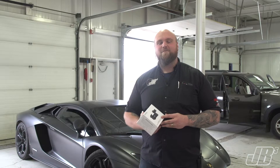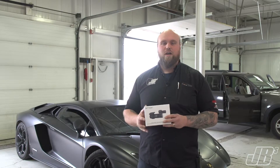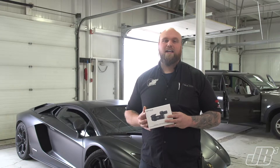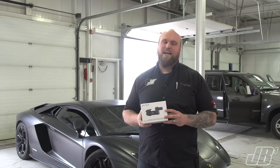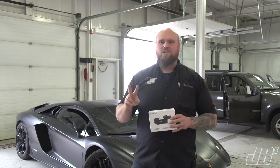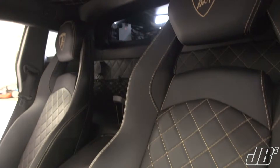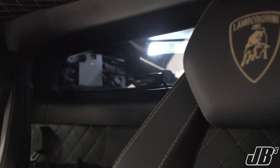Hey guys, this is John from JVs. Just wanted to give you a product update on the new Blackview DR900S two-channel dash cam. With this dash cam, it has two-channel capability, so you have one dash cam in the front and one dash cam pointed out the back, so you catch both ways. Anything happens in the front or back, you're good.